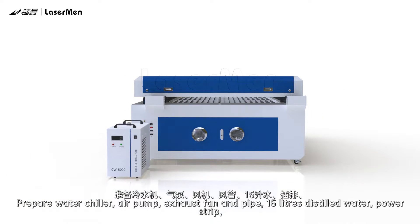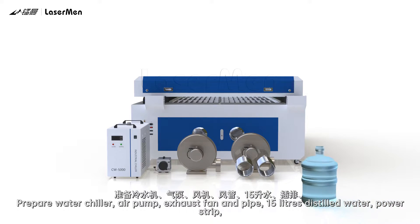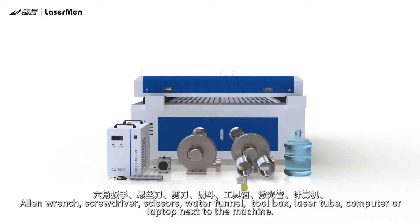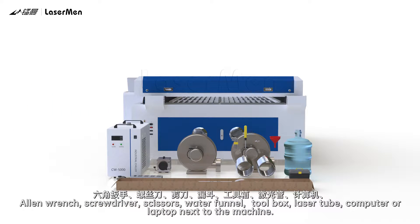Prepare the following items: water chiller, air pump, exhaust fan and pipe, 15 liters of distilled water, power strip, Allen wrench, screwdriver, scissors, water funnel, toolbox, laser tube, and a computer or laptop next to the machine.